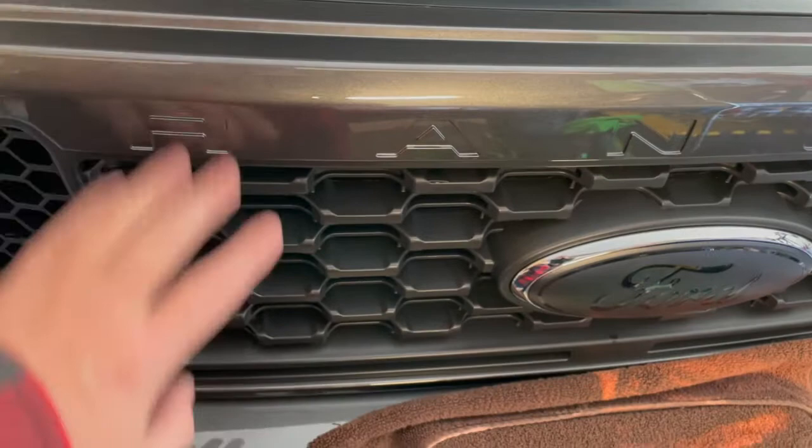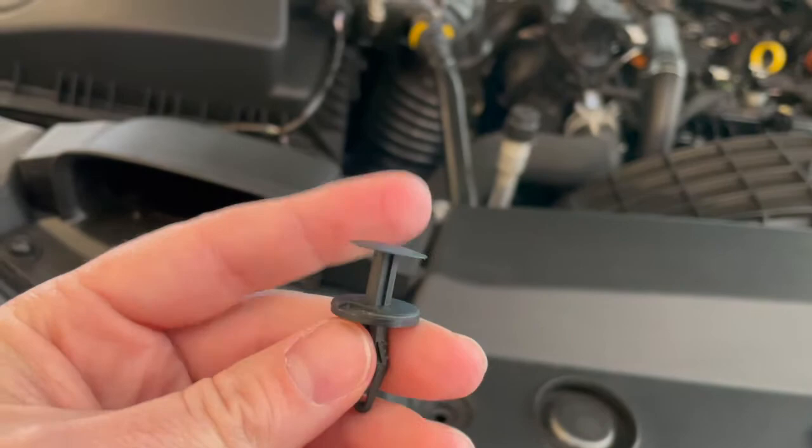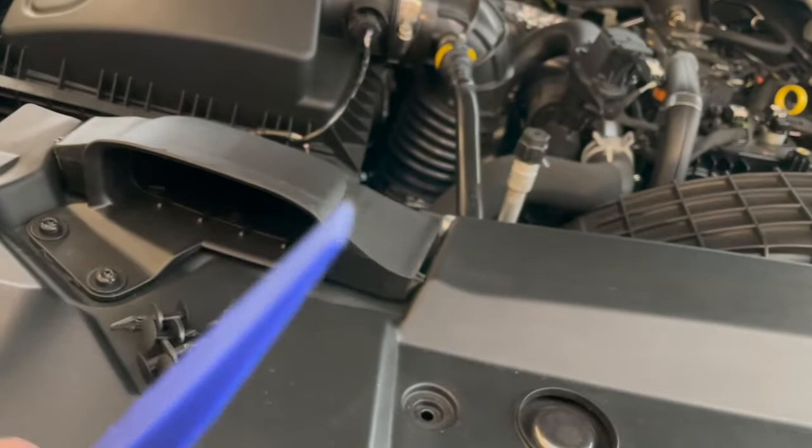I just wanted to show you what these clips look like when you pop them out. The top part pops right up and then it's easier to pull the whole thing out. I used a little body tool — you can buy these super cheap on Amazon. You pry it with one end and then pull it up the rest of the way with the other end. It's a little easier than using a flat head screwdriver.